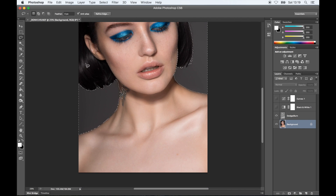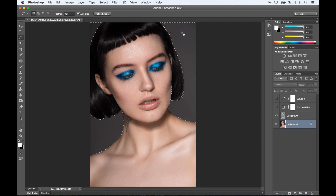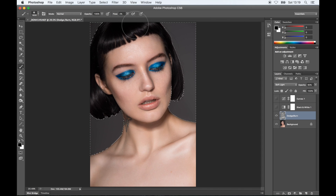I'm going to select the background really quickly. I think it needs a bit of darkness, so I'm just going to grab a black brush and go over it. It's going to give a nice depth to the image, and I'm also going to go over the shadows on the chin and on the eyes, just to make it look a bit more contrasty.